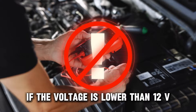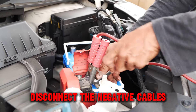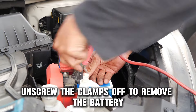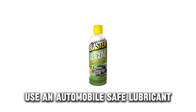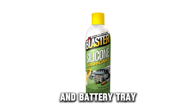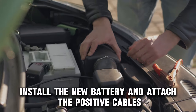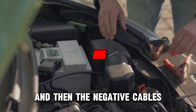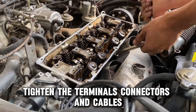If the voltage is lower than 12V, disconnect the negative cables and then the positive cables. Unscrew the clamps off to remove the battery. Use an automobile-safe lubricant or battery cleaning solution to remove corrosion from the connectors and battery tray. Install the new battery and attach the positive cables and then the negative cables. Tighten the terminals, connectors, and cables.